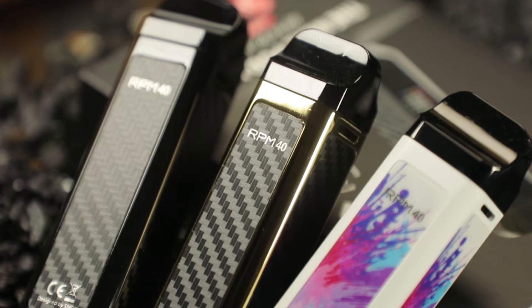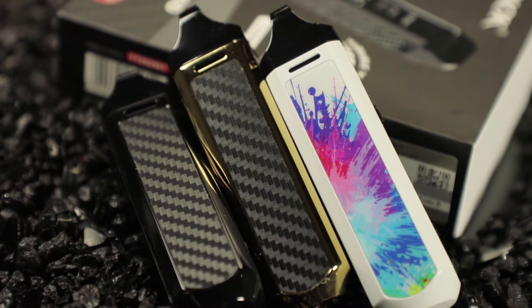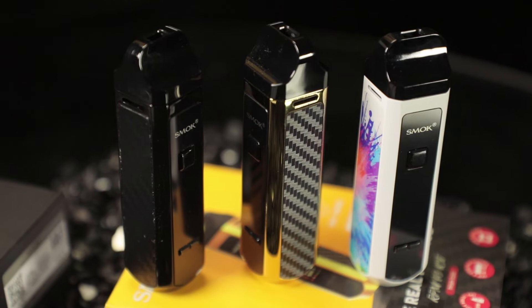Moving down to the body — it's very stylish. This one I chose is black on black, with carbon-looking panels on the sides and a very minimalist chassis. You do have two airflow slots, but airflow is not adjustable as the coils have their own airflow slots built in. The airflow is on point though.